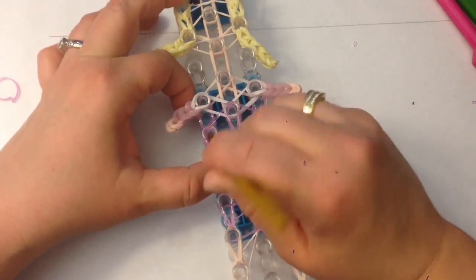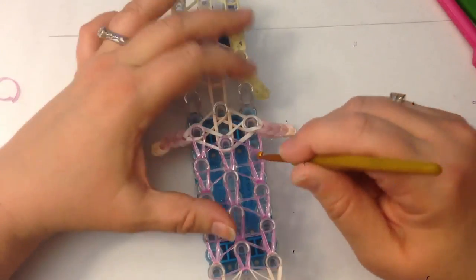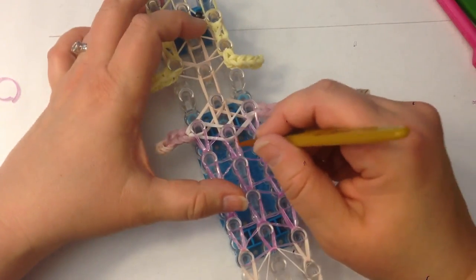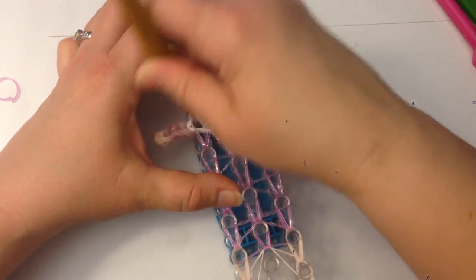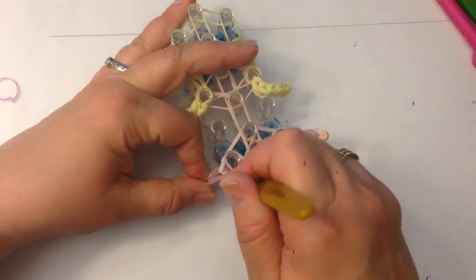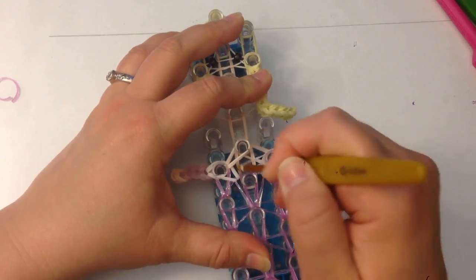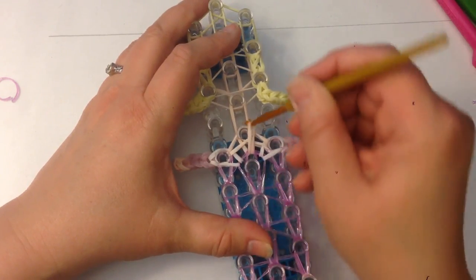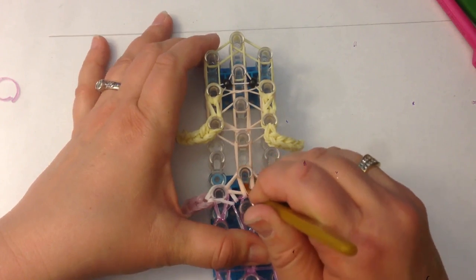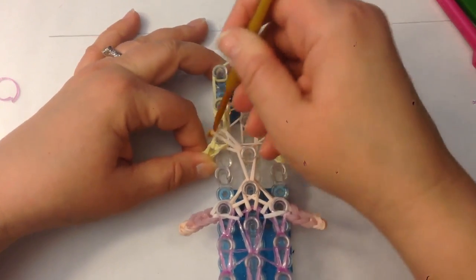Loom up the arms — make sure you've got room and push down if you need to. Go to the sides: take the top two and loom across, going under to catch those two skin tone bands and loom across. Then the chest band and loom up so our arms are in the right position. We have three skin tone bands for the neck — loom up.